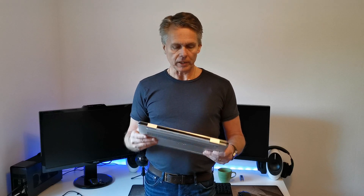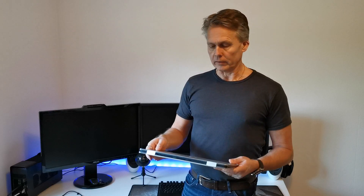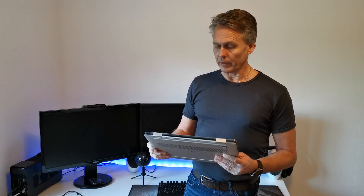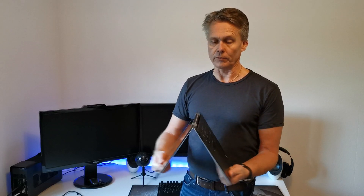Hi, my name is David. Welcome to my channel. Today I have the Dell XPS 15, model 9575, and it's a convertible laptop. You can do the 360 degree rotation with it and have it in different positions.